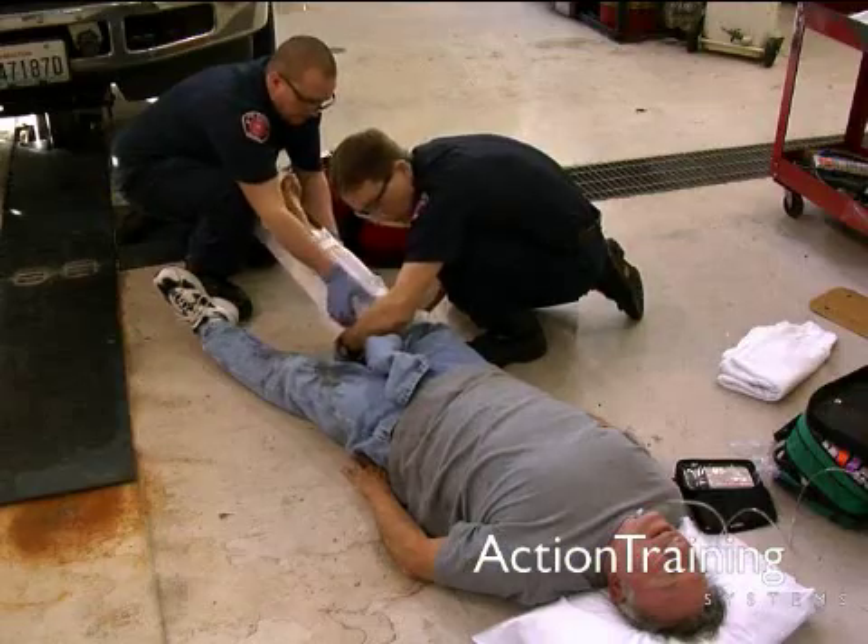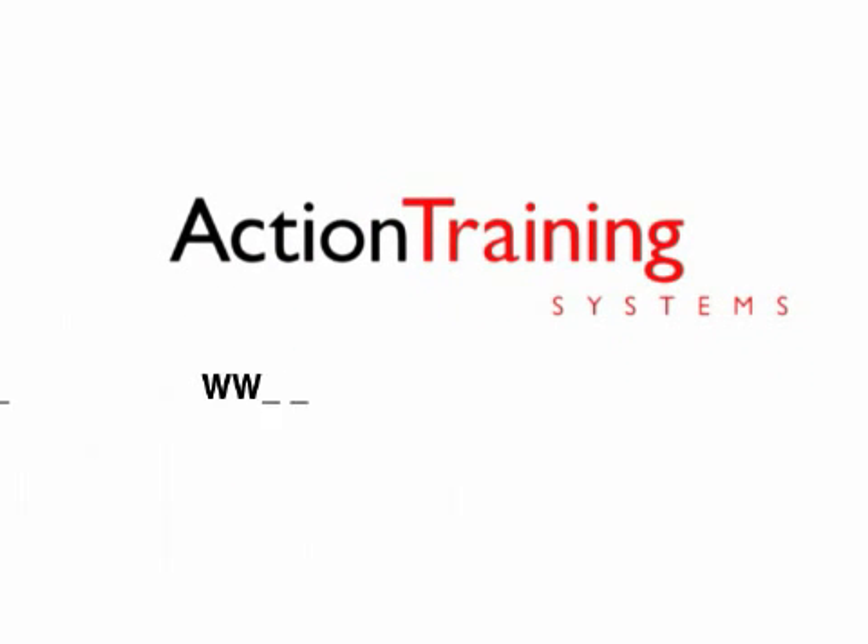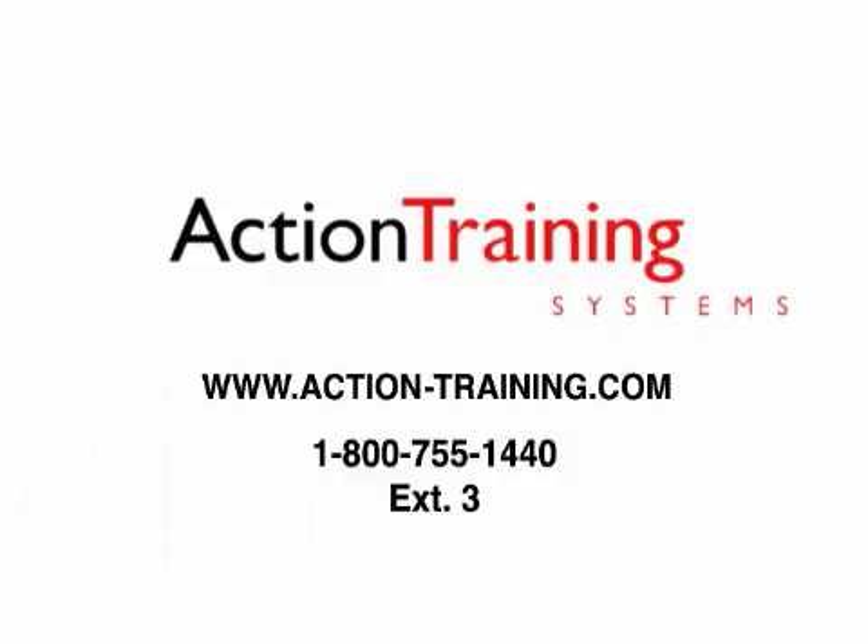Thank you for viewing this program excerpt. For more information about the full line of over 200 course offerings and other training materials available from Action Training Systems, please visit our website at www.action-training.com or contact us at 1-800-755-1440 extension 3.